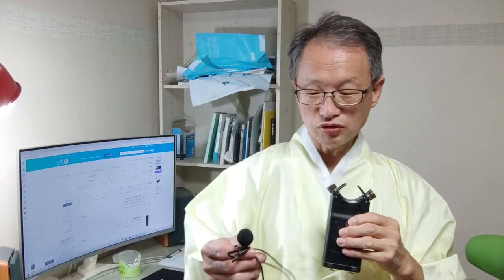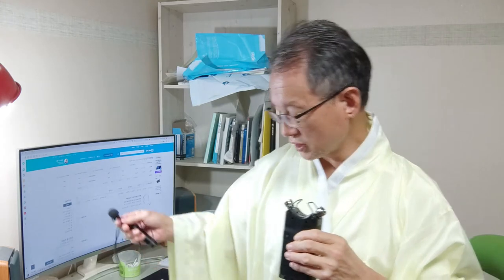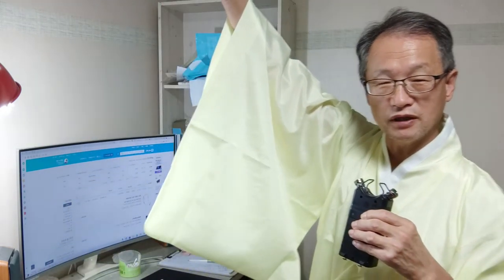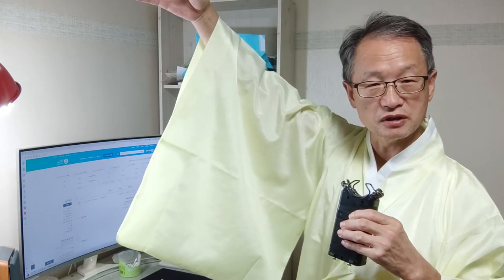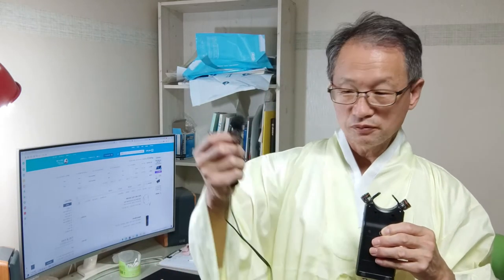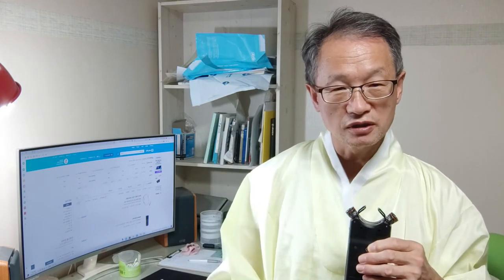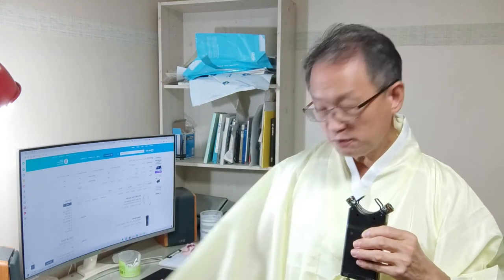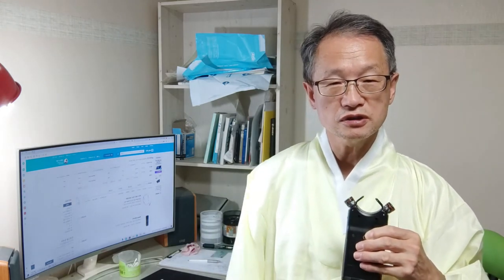지금은 핀 마이크를 사용을 안 하고, 이렇게 녹음기를 한쪽 손에 들고 녹화를 하는데요. 무슨 문제가 있냐면, 지금 내가 입은 옷이 도포입니다. 이 팔깃이 얼마나 넓은지 보십시오. 이게 도포거든요. 이 도포 옷자락에다 핀 마이크를 꽂고 사람이 양쪽 손을 제스처를 하면서 움직이면, 핀 마이크 선이 이 옷깃에 자꾸 스치는 겁니다.